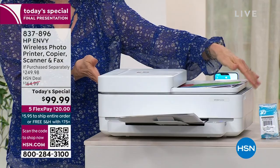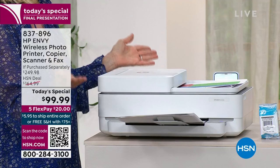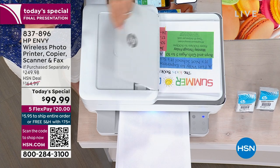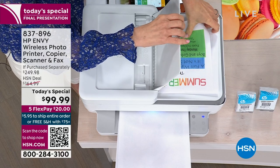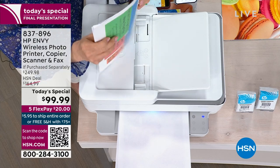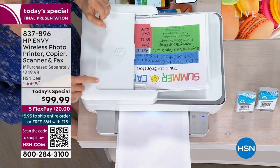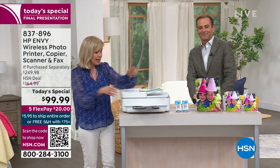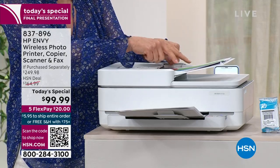It folds up flat — brand new design, great color. If you're tired of the black printers, look at this automatic document feeder. That's closed, you just open it up. You can put in your tax documents, medical forms, school work — if you're working from home, you just slide it in up to 35 sheets, press one button, and you can walk away. You can go do laundry, walk the dog, and this does it all by itself. If you have more than two sheets, put them in the feeder.